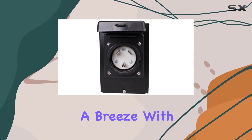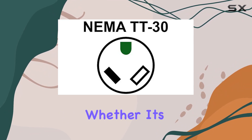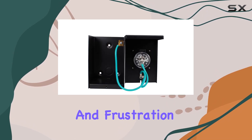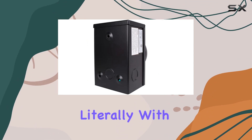Installation is a breeze. With four combo electrical knockout connections, you've got flexibility in placement — whether it's left, right, back, or bottom. It's designed with ease in mind, saving you time and frustration. Indoor or outdoor use is covered with its NEMA 3R rain tight rating.